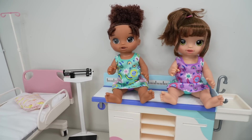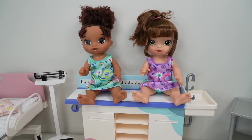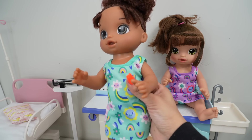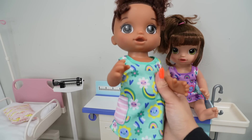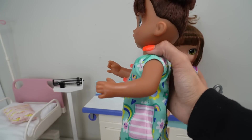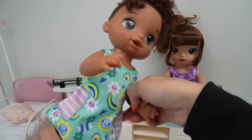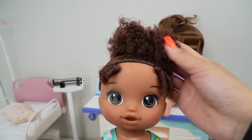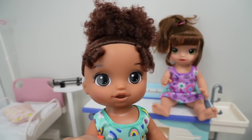Here we have our Better Now Bellas out of the box. I'm going to show you guys their dresses. Isn't this adorable? She has little flowers and two little pockets. And this is what she looks like. She's got adorable curly hair. She's so cute.